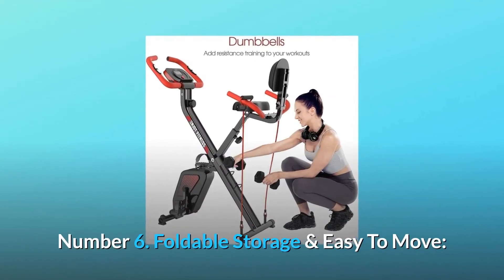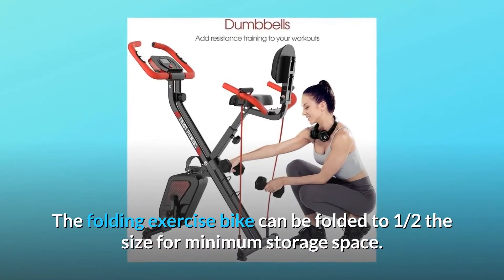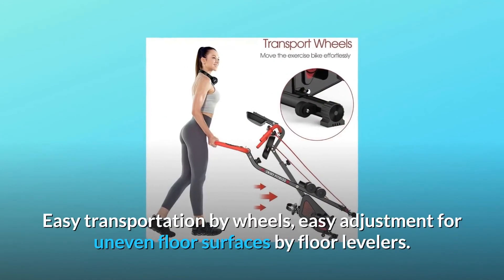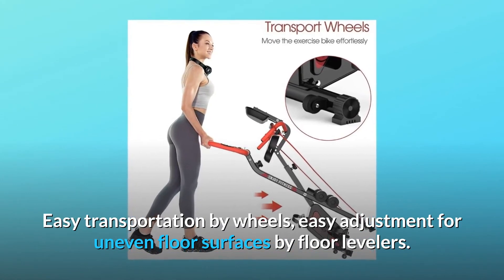Number 6: Foldable Storage and Easy to Move. The folding exercise bike can be folded to one-half the size for minimum storage space. Easy transportation by wheels, and easy adjustment for uneven floor surfaces by floor levelers.